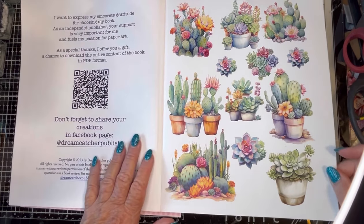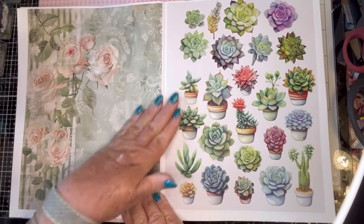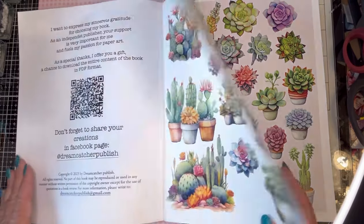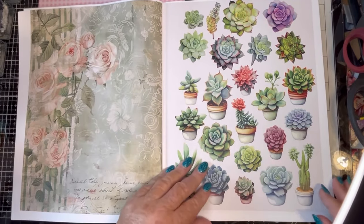I think these are absolutely stunning — all of these succulents, and these as well. The left-hand page is also very pretty. And if it's a page you think you're not going to use, or you have some left over, you can use it as a background.